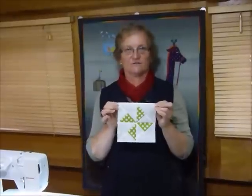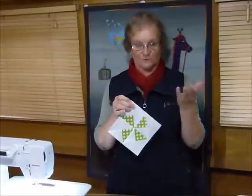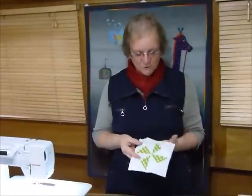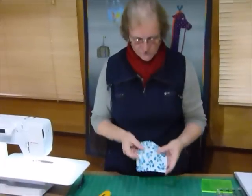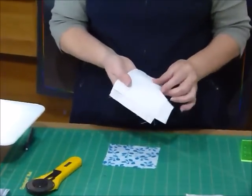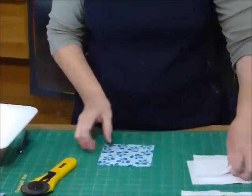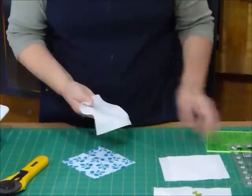This block is going to measure 6 and a half inches, so it will be a 6 inch block when it's sewn into a quilt or whatever you're using it for. I'll just quickly run through how I'm going to make that. I've got my 5 inch square here and my three background 5 inch squares here, and I want to be able to make them into some triangles.